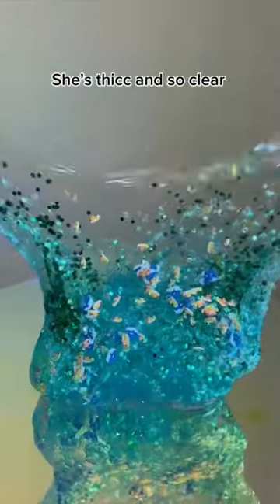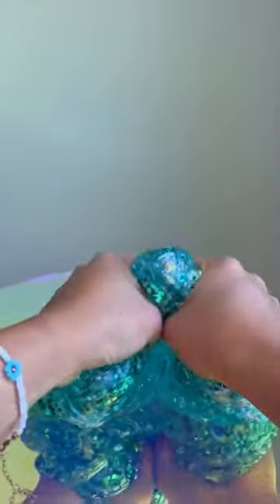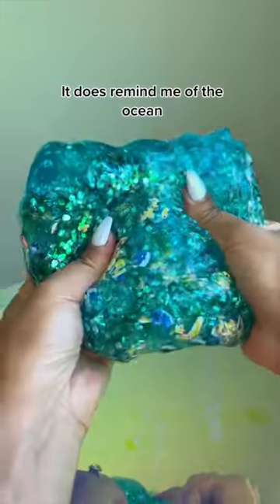She's thick and so clear. It does remind me of the ocean.